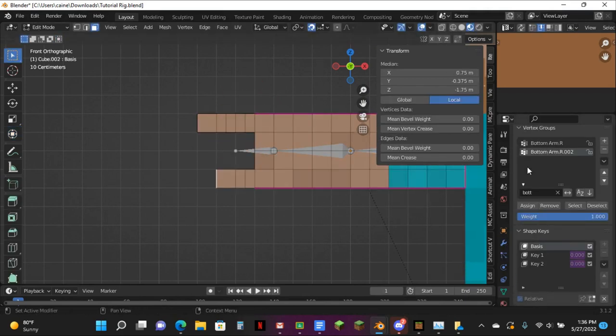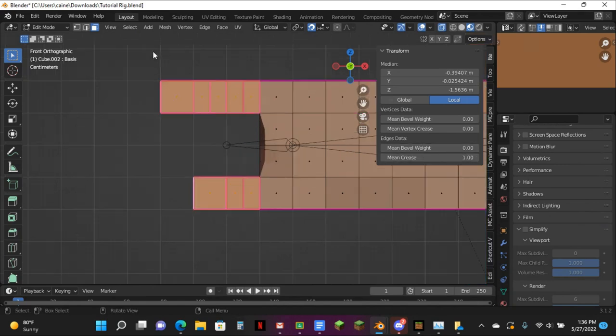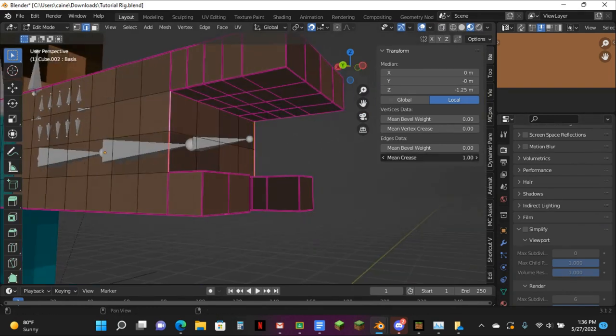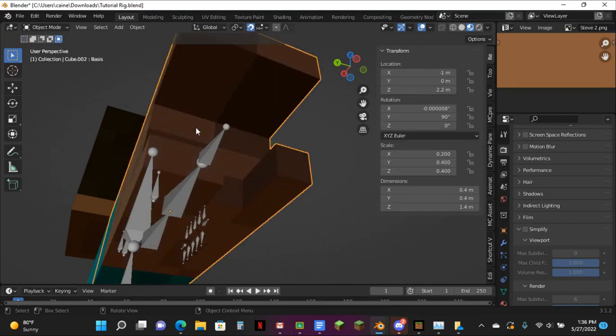Now you want to make sure you have X-ray back on. Turn off Simplify, Anti-Aliasing — whichever you have on. And then just mean crease this up. I forgot to do this earlier because I forgot to turn it back on — you also want to mean crease these edges because you need to.